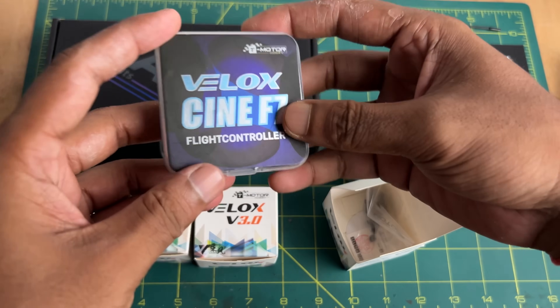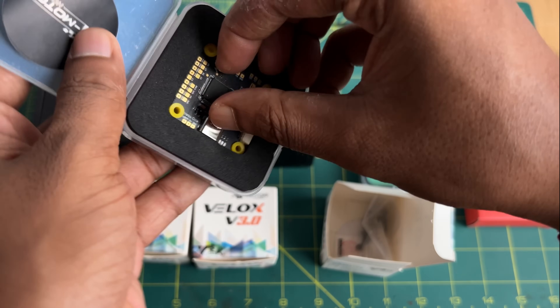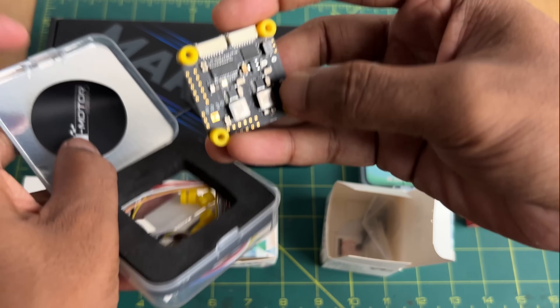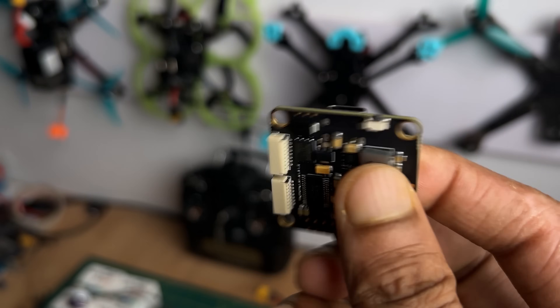Here is the T-Motor Velox C9 F7 flight controller. The flight controller is the brain of the drone — every electronic component is connected to it. It's a really reliable flight controller that can support up to 8 motors, but in this build we are going to use only 4 motors.